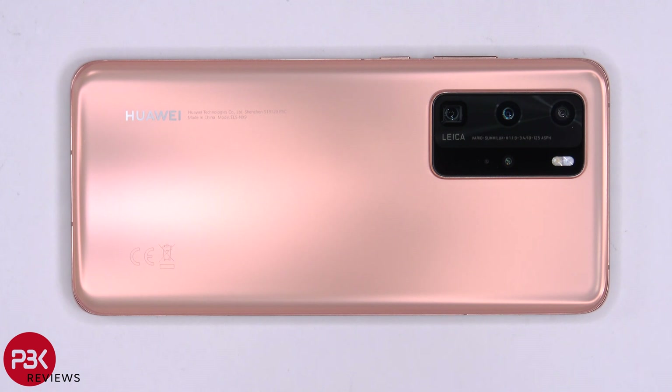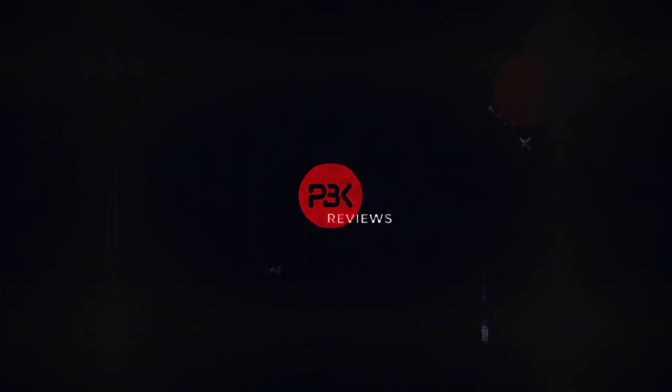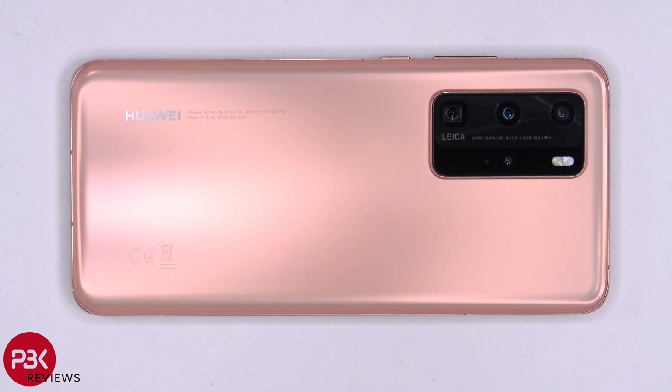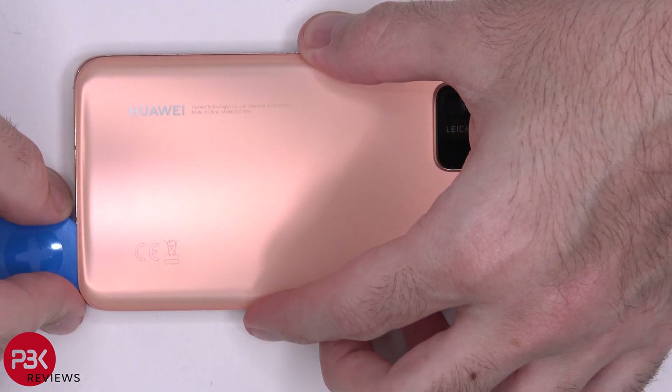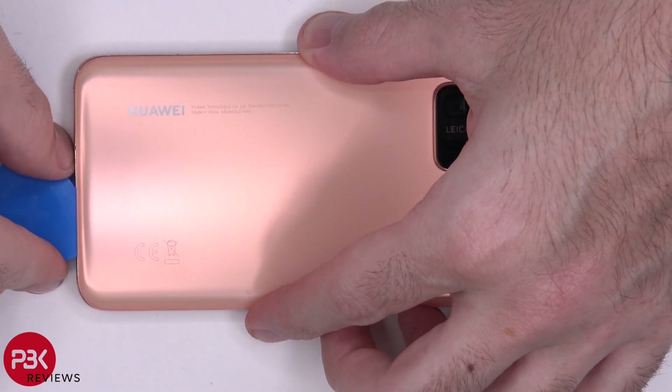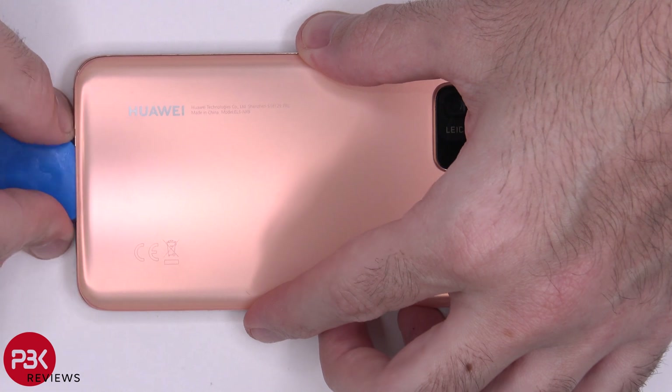You're watching the Huawei P40 Pro disassembly. After the SIM tray is removed, heat will be applied to the back plate to loosen up the adhesive underneath, and the plastic pry tool will be used to pry off the back plate. Just to warn you, the adhesive on this phone is very strong, so it's going to take you some time to pry it off.